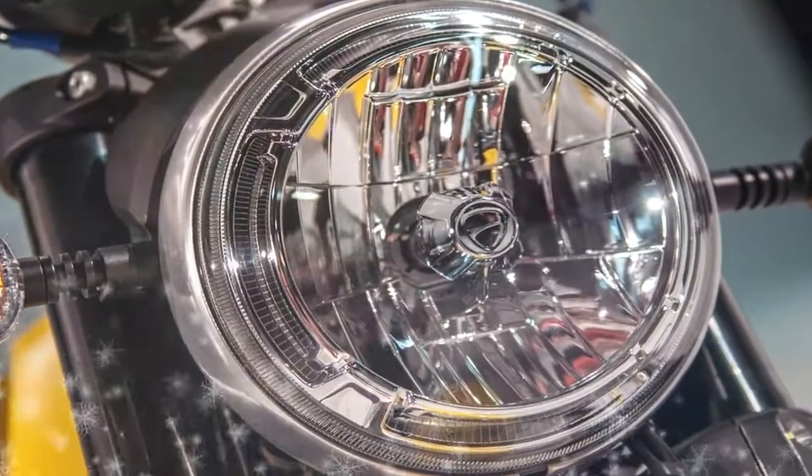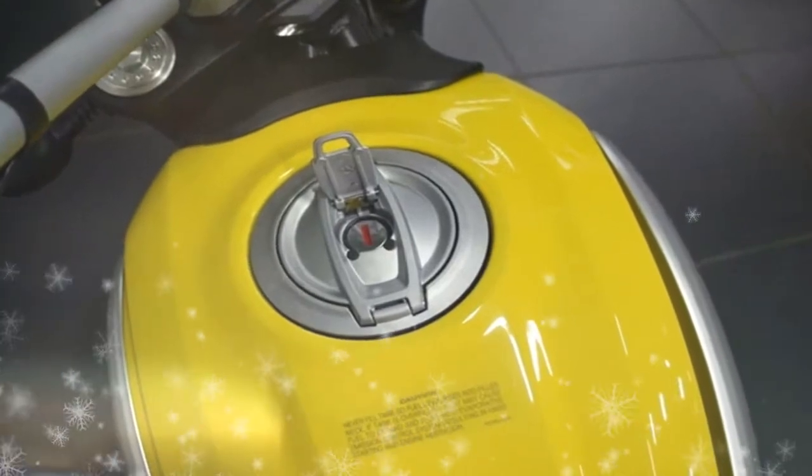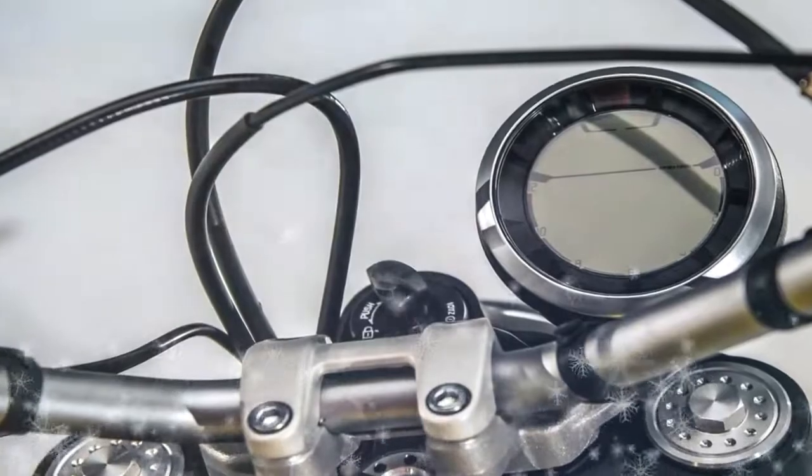When the Ducati Design Center started working on the Ducati Scrambler, the goal immediately became a very clear one: to revive a legend while, simultaneously, building a truly modern bike. A new bike inspired by the iconic 70's model but with all the technical specifications of a present-day one.